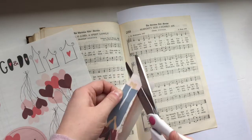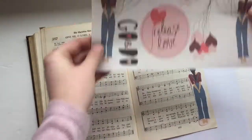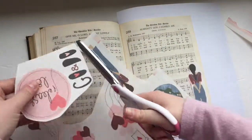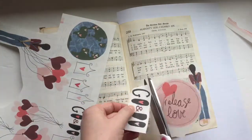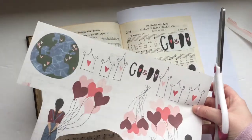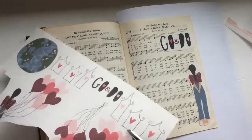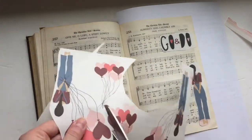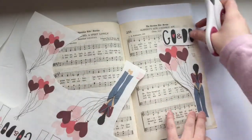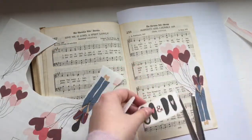I will put a link in the description below to my other hymnal journaling video from December. I am working in the Lutheran hymnal on the page for the song 'Almighty God I Humbly Ask.' I talk about this hymn in my Creative Faith Cuttable called Release Love — it's all about how to release love into the world and how God calls us to do that. This little girl holding heart-shaped balloons is the key image to this devotion kit.